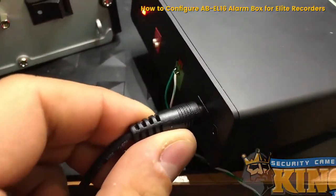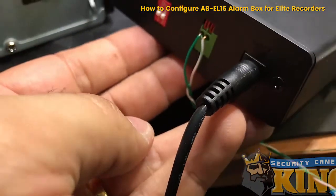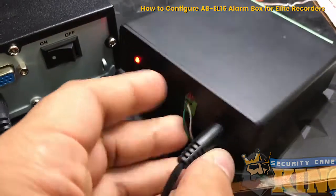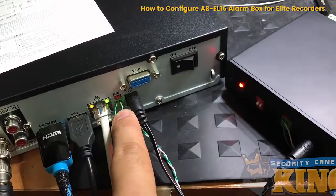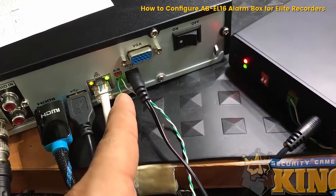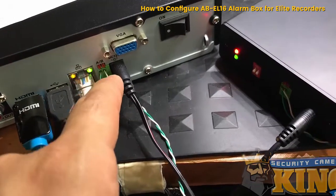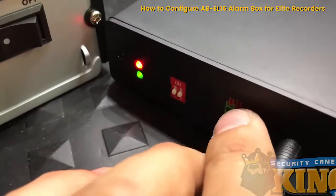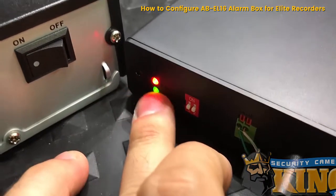Here I have the AVEL16, which is the alarm box for our Elite series recorders. I have it already connected to an Elite recorder using the RS-485, matching the colors — green and green-and-white, so A would be green and then green-and-white.